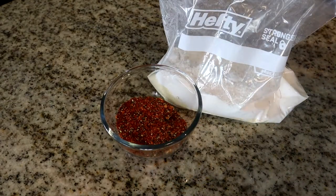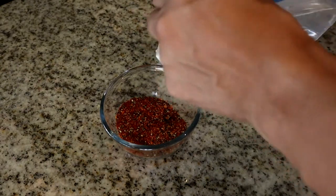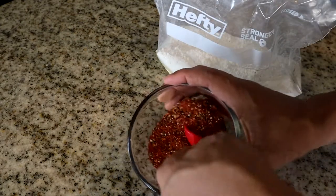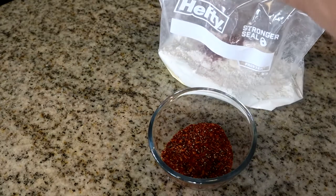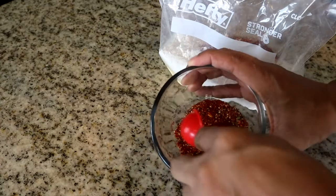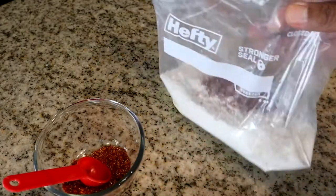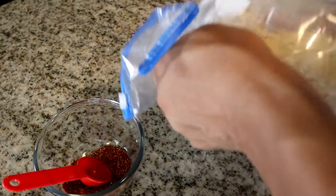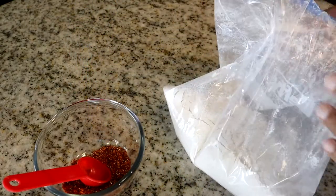Now we're going to take three tablespoons of this seasoning and add it to our flour mixture. We'll take three tablespoons — making sure we get everything out. Then we seal the bag up and do a little shake-and-bake to make sure everything is mixed up. That looks pretty good.